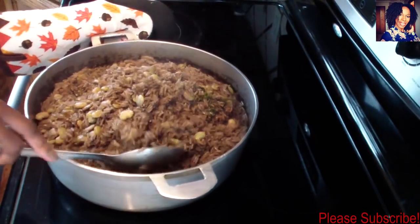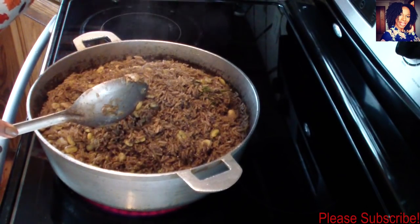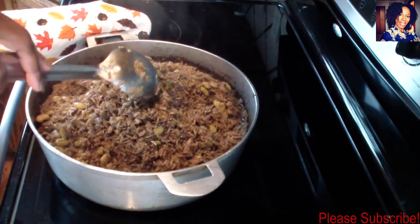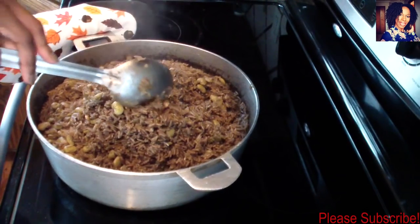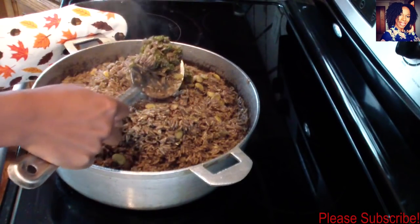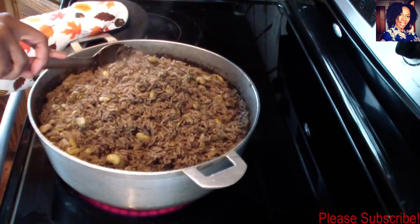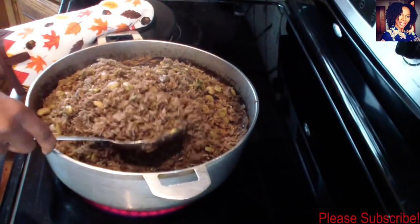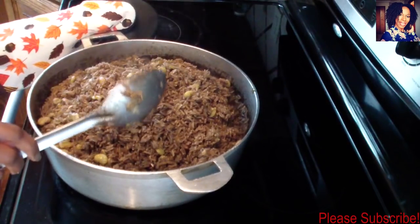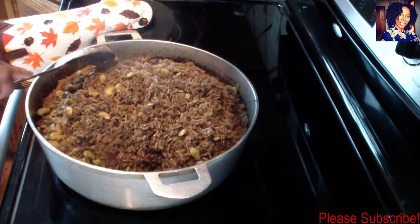My rice is done — as you can see, it is perfectly cooked. That fresh mushroom definitely gives it a nice fresh flavor. The cube Maggi is good as well, but of course fresh is always better. It's just that most of us don't have access to fresh mushrooms, so the cube will do as well. I'll be eating this with some stew fish — I do have a video on this channel showing you guys how I make that; I'll leave the link in the description box.